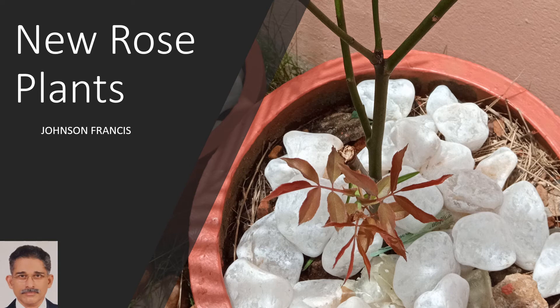Three stem cuttings of rose plants were brought from a relative's house. They were the wild variety of rose, because I was told that the ones generated by budding are difficult to propagate from stem cuttings.